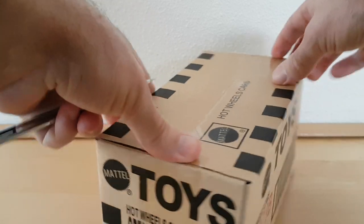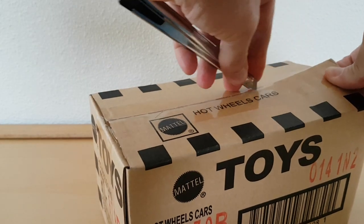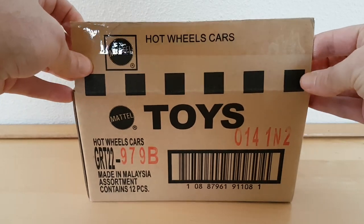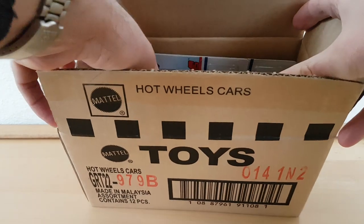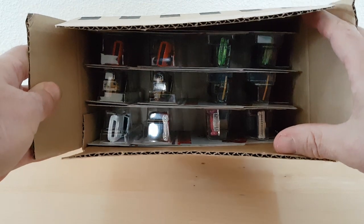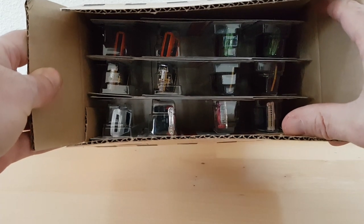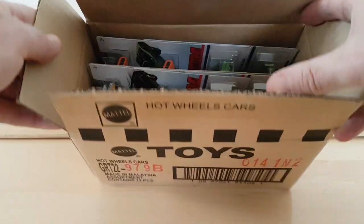It's all American — mostly American muscle. The case is open, let's have a peek inside. It's packed. There you have your Hot Wheels. I think four pairs of two and four single ones, but we will see.